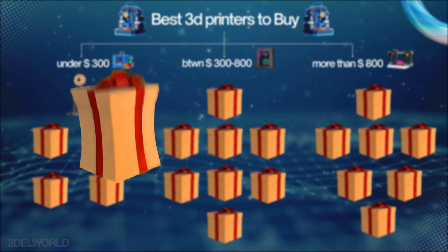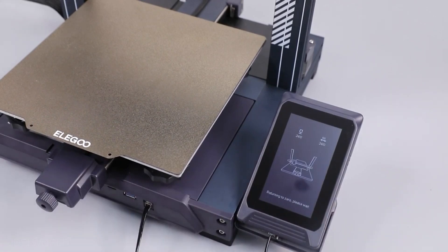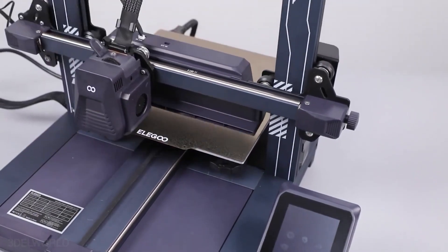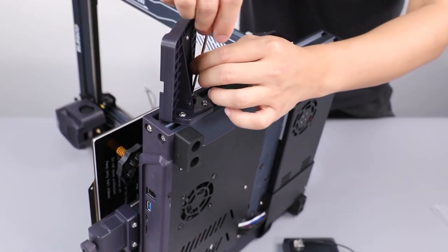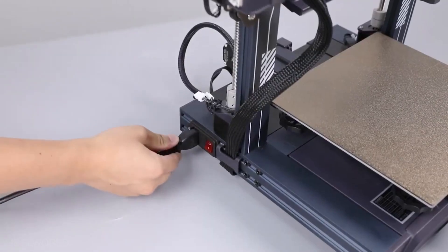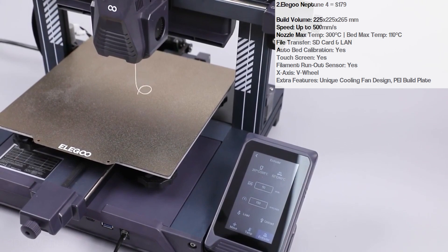Next we have the Elegoo Neptune 4. Elegoo is a trusted name in 3D printing and the Neptune 4 is no exception. It features 12-point auto bed leveling, speeds up to 500mm/s, and a build volume of 225x225x265 — plenty of room for various projects. A standout feature is its unique cooling fan system, ensuring better layer adhesion and smoother prints at high speeds. If you're on a tighter budget, the previous Neptune 3 is still available with slightly fewer features but solid reliability.